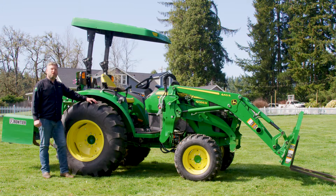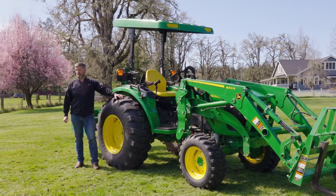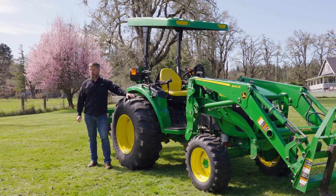Let's talk about horsepower options. The 4M and the 4R both come in three different horsepower options: a 44 horse, a 52 horse, and a 66 horsepower version. While the 4M HD only comes in two horsepower options: the 52 horse and the 66 horsepower options.